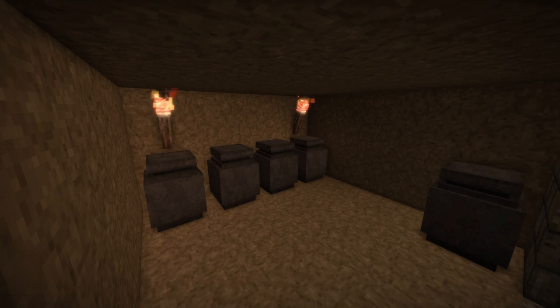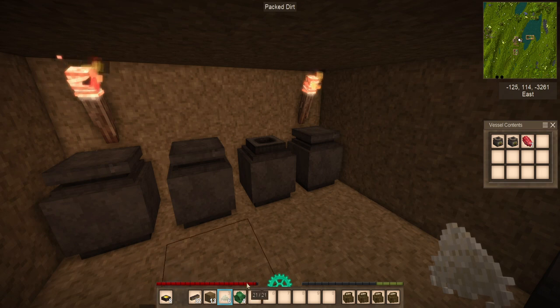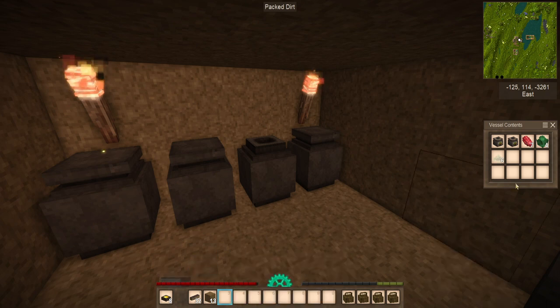A cellar is a special type of room that negates the effects of climate on food storage, as they always have a fixed temperature of 5 degrees. While this does mean the cellar provides no benefit when the outside temperature is below 5 degrees, the stability of the cellar still makes it an ideal location for food storage. A properly built cellar with storage vessels can reduce the spoilage of vegetables by up to 75% and grain by 50%.